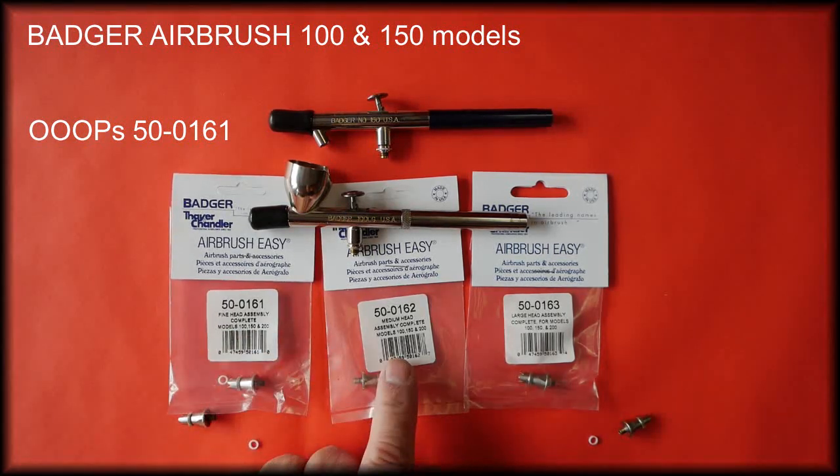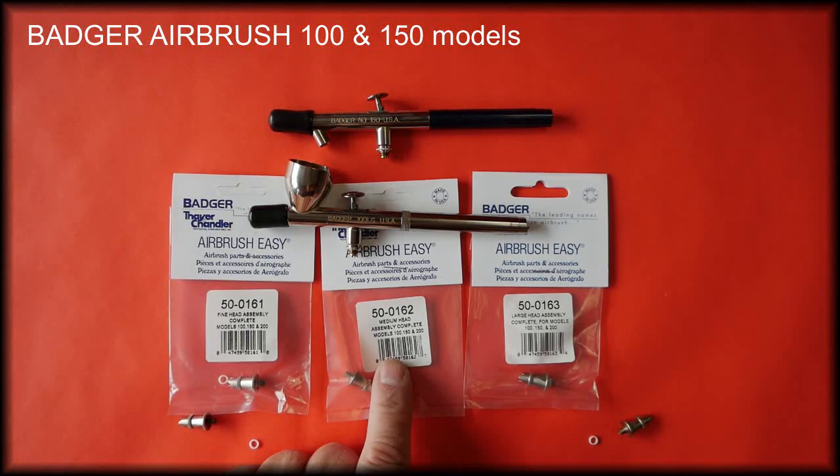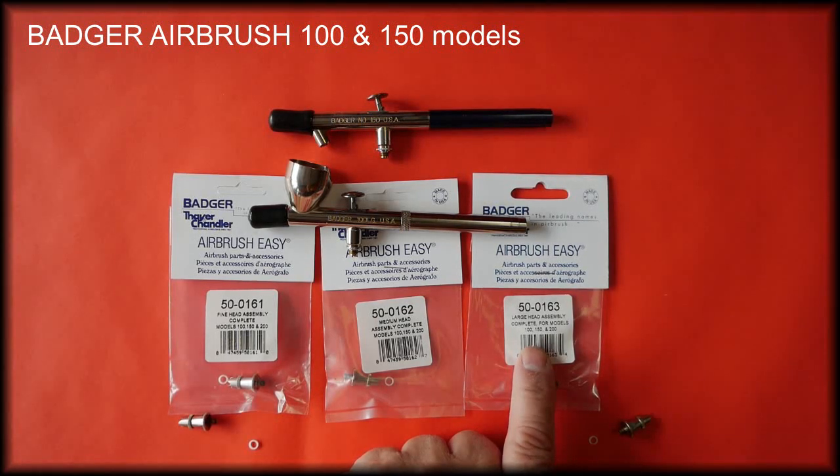The 0.4 setup is the medium head assembler and this is part number 50-0162. The large head assembler is the 0.5 setup and this is part number 50-0163.